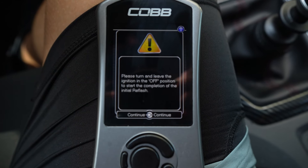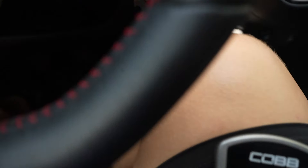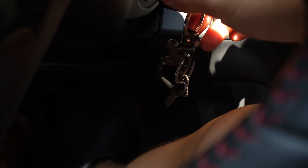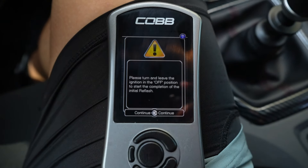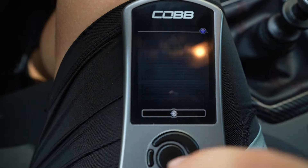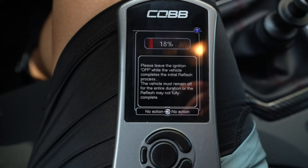At 99% it took about five minutes, and then it says 'please turn off and leave the ignition in the off position to start the completion of the initial reflash.' So we're going to do that — we're in the off position — and then we're going to hit okay. This next part is going to be faster, and then we'll turn it to the on position.